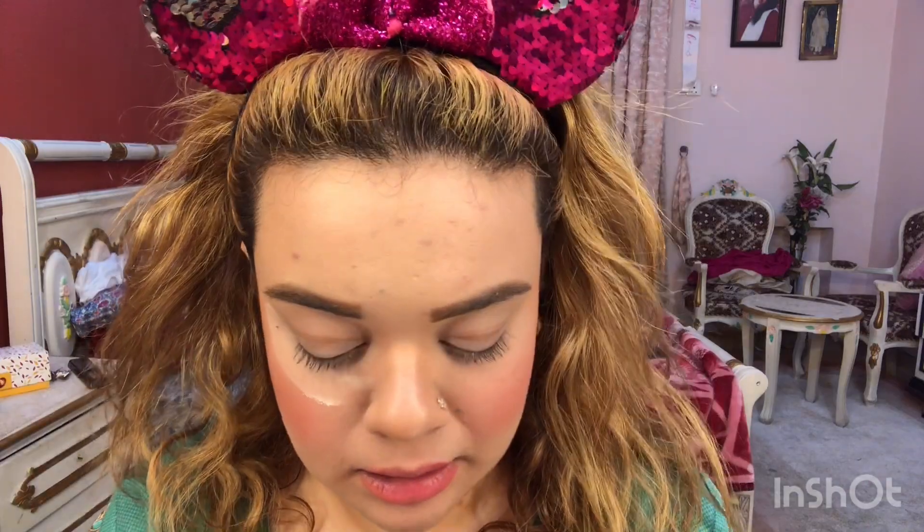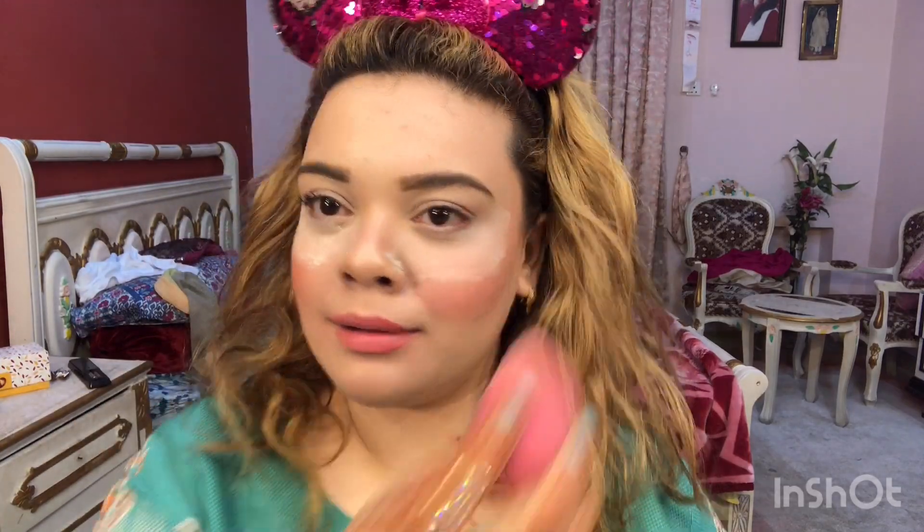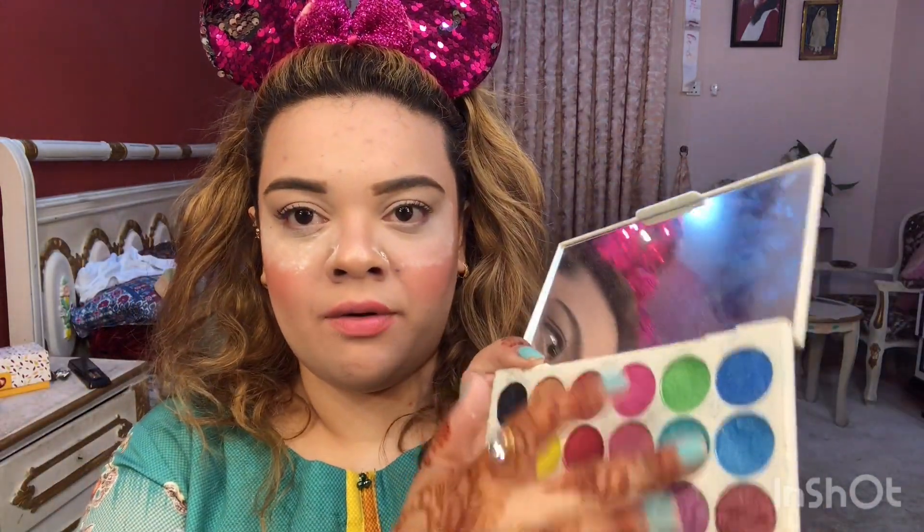First of all, we are going to take a loose face powder — I am using Airspel loose face powder — and dip a sponge into it and apply it on the lid so that fallouts are avoided. For this look we need just two colors: one shimmer shade and one matte shade of the same color family. I am going to take this shimmer shade right here.